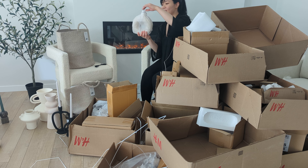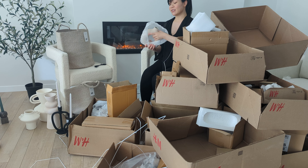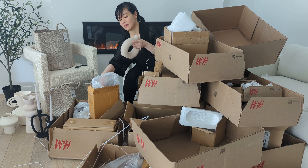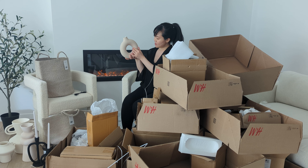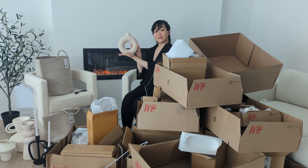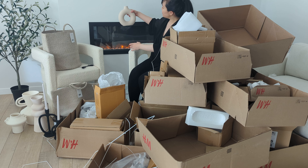Oh, my donut! My donut base. I don't like anything round. Donut. I think I just brought that up a little bit. My donut base. I've always wanted one, so here you are, in my home. I think this is also light beige.